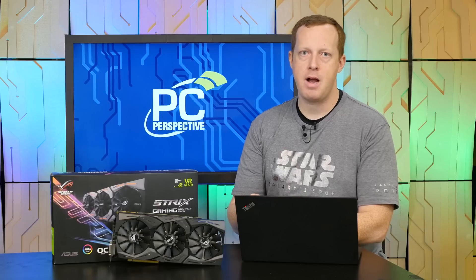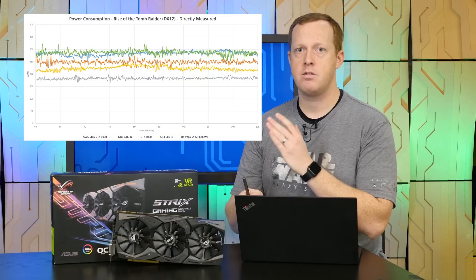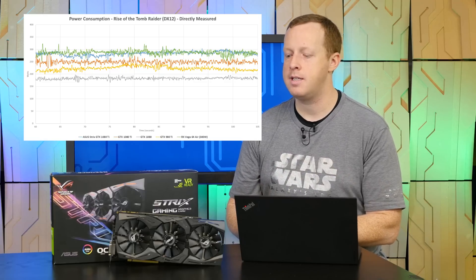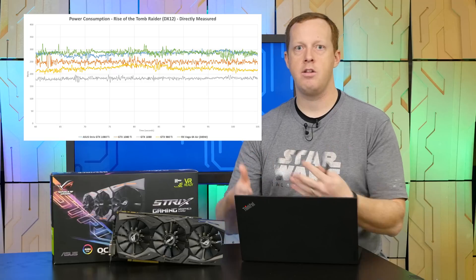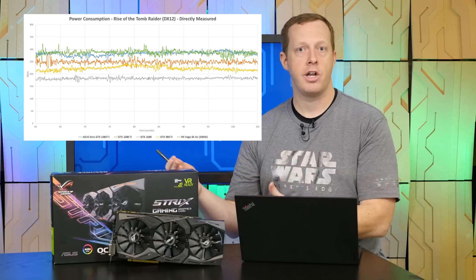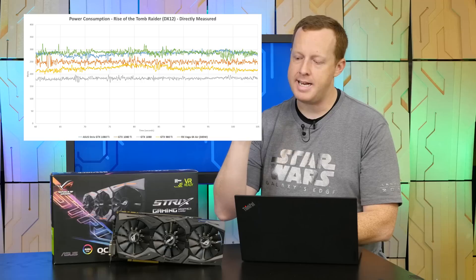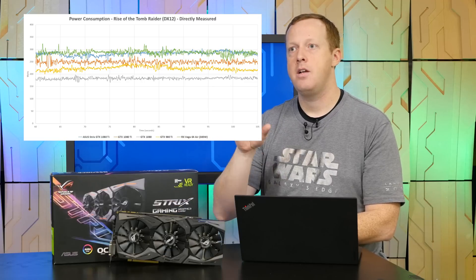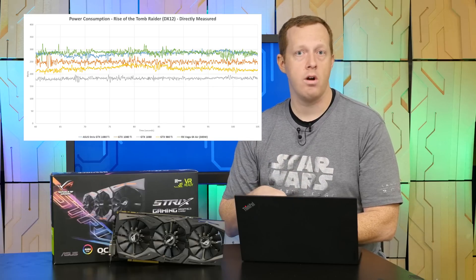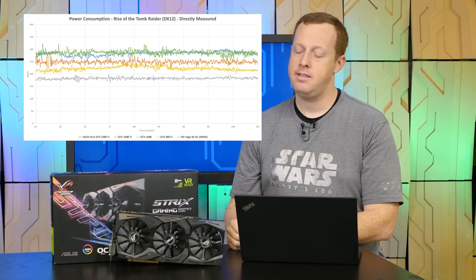This does come at the expense of some extra power consumption. The card pulls about 30 watts more than a reference Founders Edition 1080 Ti, putting you in the 280-watt range — which is why Asus uses two 8-pin connectors instead of an 8 and a 6. When overclocked, it will go higher, up to 300 watts and above. Notably, even at 280 watts stock, that is still less than the power consumption of the Radeon Vega 64 at stock settings — which is more comparable in performance to a GTX 1080 rather than a 1080 Ti.